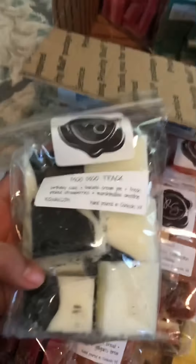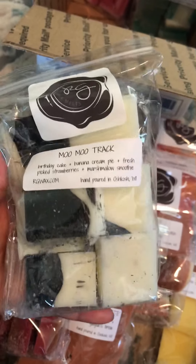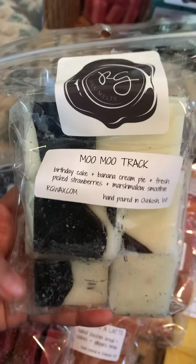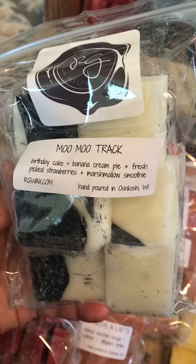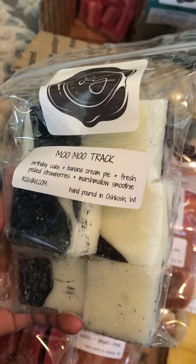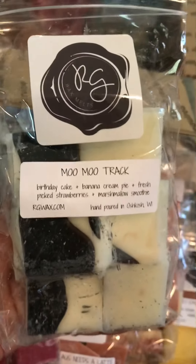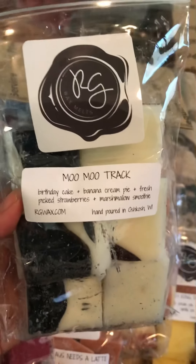The next one is called Mumu Track. The only reason why I got this is because Too Quick Wicks on YouTube raves about this smell, so I wanted to try it. The notes looked pretty good: Birthday Cake, Banana Cream Pie — which I love her bananas — Fresh Picked Strawberries, and Marshmallow Smoothie. This smells very good because of the banana. I can definitely smell the banana, and I really like it because any banana smell from her I really like.